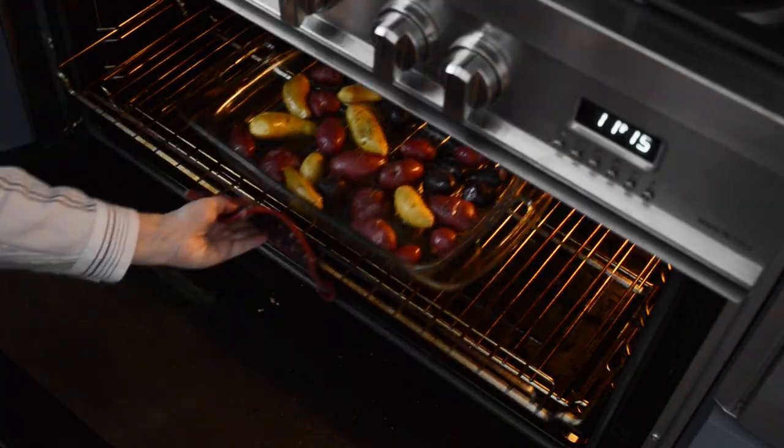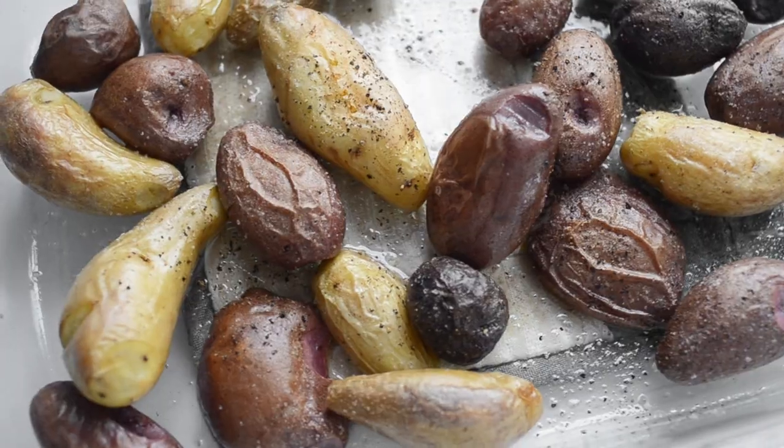Hey there, I'm Erica and today I'm going to show you how to roast baby potatoes in the oven. I'm going to teach you a super easy no-frills version plus a more decadent version for special occasions. Let's dive in.